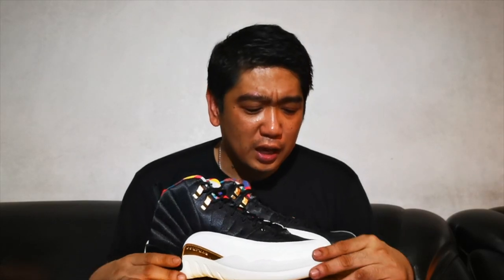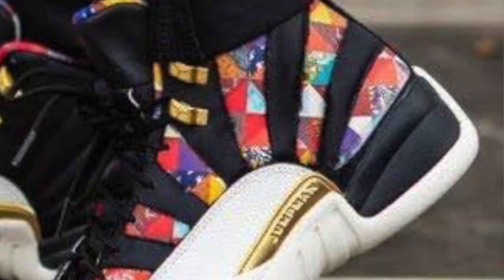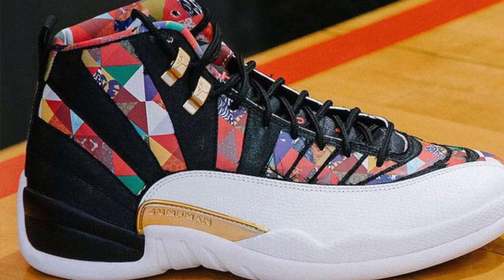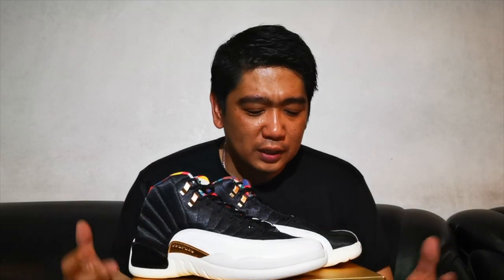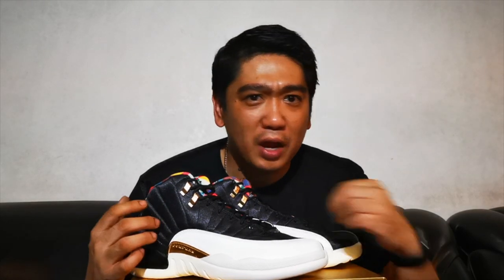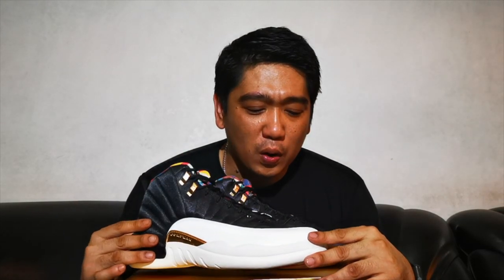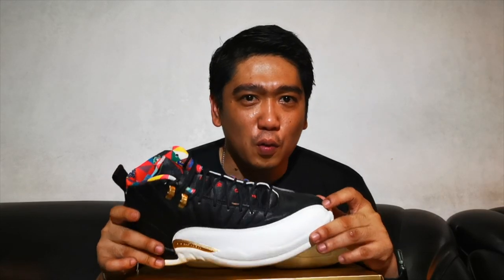Most of you have probably seen a lot of reviews regarding these sneakers, and for sure you all know that you can actually tear out this black base of the shoe, and it gives you the Chinese patterns underneath. For me, that's a very cool detail — I haven't actually seen any sneaker where you have to tear it off to create a different design. So basically, when you buy this, it depends on how much you want to tear — all of it or just some parts — making it your own personal custom.